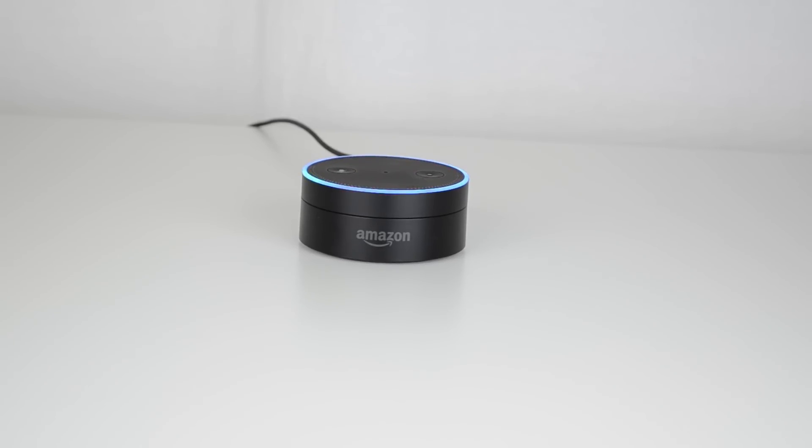At the top you'll also see this light ring, which is actually your volume control. The top part has a really sleek and fluid movement, and it also has a 360-degree speaker setup.